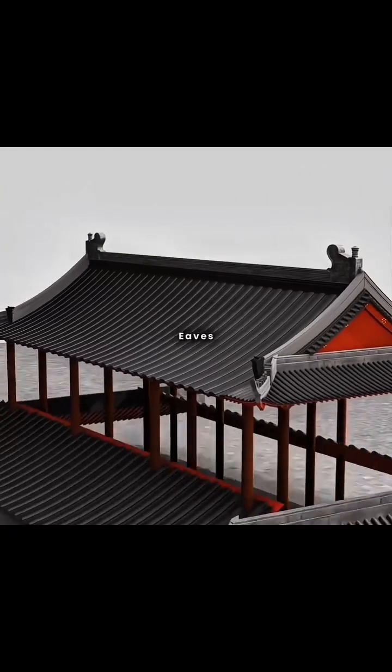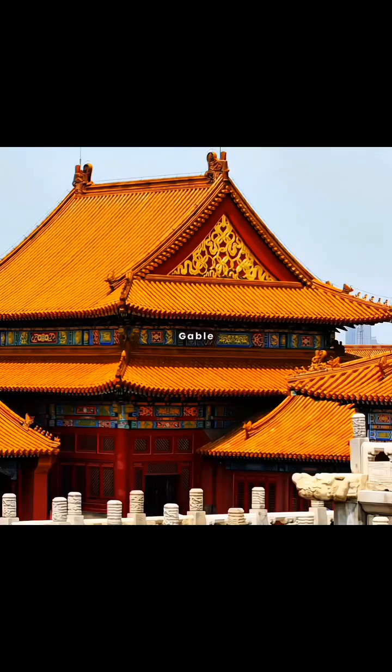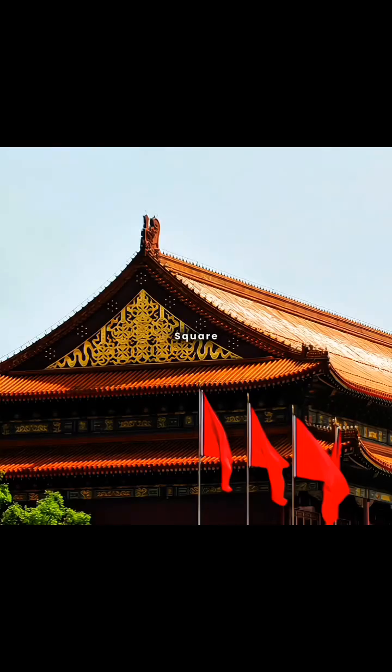If you add another layer of eaves below this hip and gable roof, congratulations! You've designed a double eave hip and gable roof, just like the Tiananmen Square in Beijing.